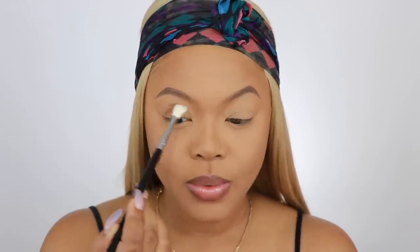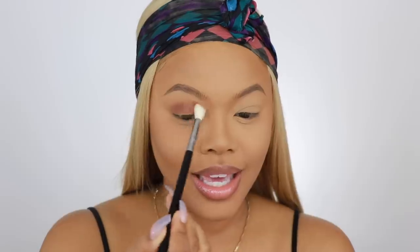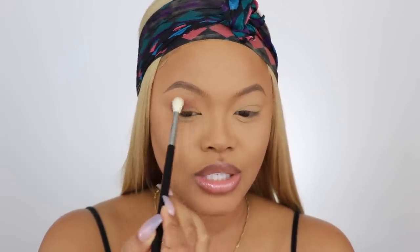Brows are done, and I am going to get started on my eyeshadow. I'm going to take the Pat McGrath Mothership Bronze Seduction Palette — if you guys haven't seen my review on this palette, definitely go watch that. I'm going to do a rose gold cut crease. I'm going to take this nice brownish color and pop it right on my lid, then sweep it going up. I want it to be a little dramatic because that's just how I'm feeling this holiday season. I like to fan it going out — and if you don't know, that means you're not subscribed, so subscribe to my channel.